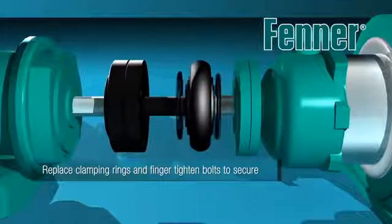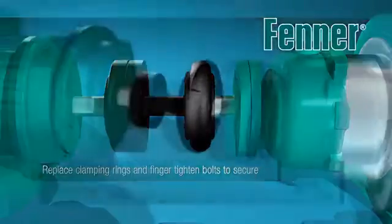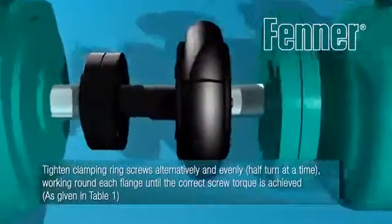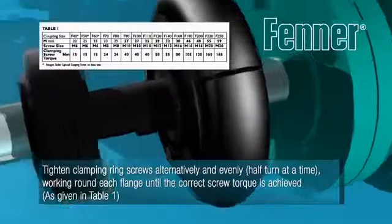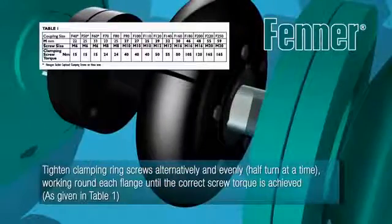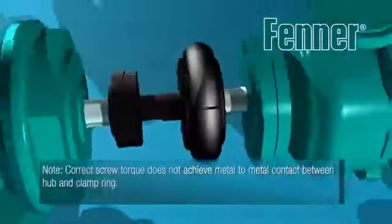Replace the clamping rings onto the flanges and over the tyre beads, then finger tighten the screws to secure the tyre. Using a hexagon key or spanner and torque wrench, tighten the clamping ring screws alternatively and evenly half a turn at a time until the correct screw torque detailed in Table 1 of the installation instructions is achieved.